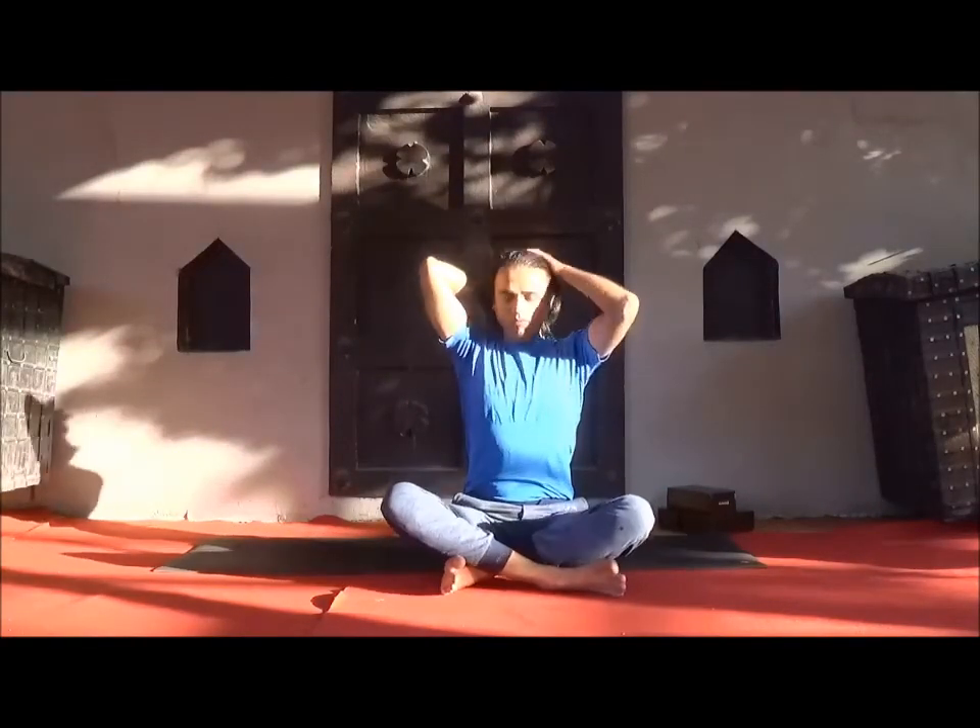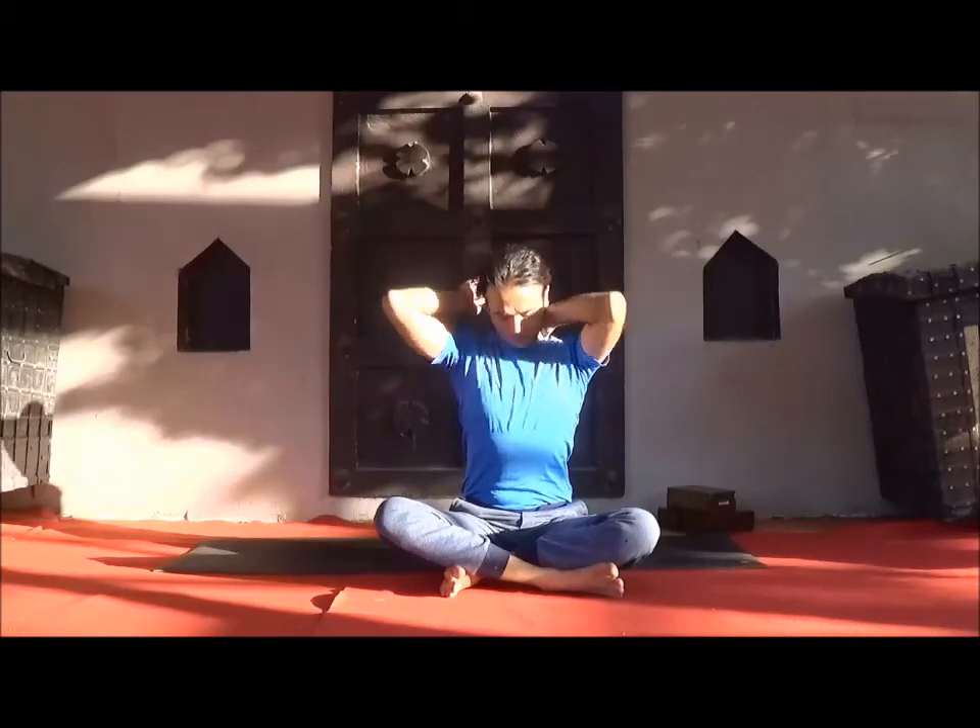That is the complete asana sequence. Now be ready for pranayama. Sit in a comfortable position — either Sukhasana, Padmasana, or whatever feels comfortable. First, Omkar Pranayama.